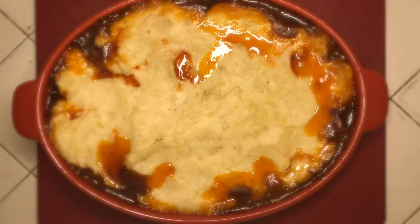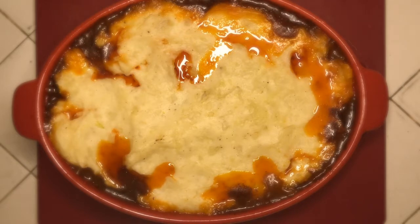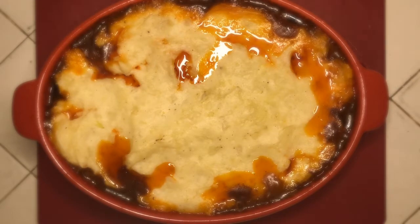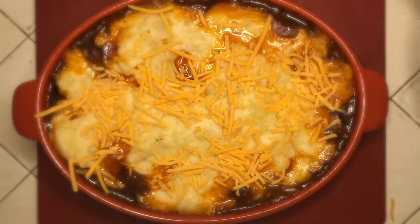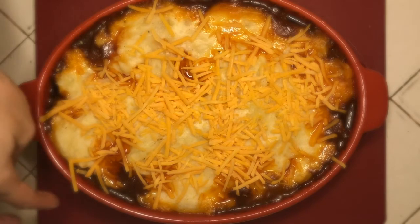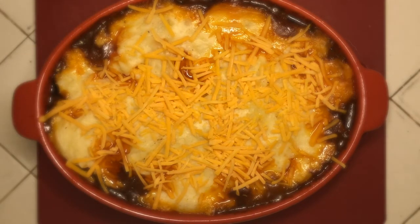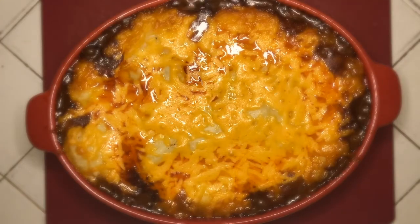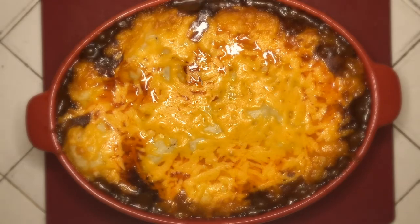Look at that — still bubbling, just out of the oven! It's ready for our final step, which is the cheese. I said a half cup of shredded cheddar; you can also use shredded Swiss if you'd like. You don't have to use a half cup — use as much cheese as you like. Sprinkle it over the top, then put it back in the oven for about 10 minutes.